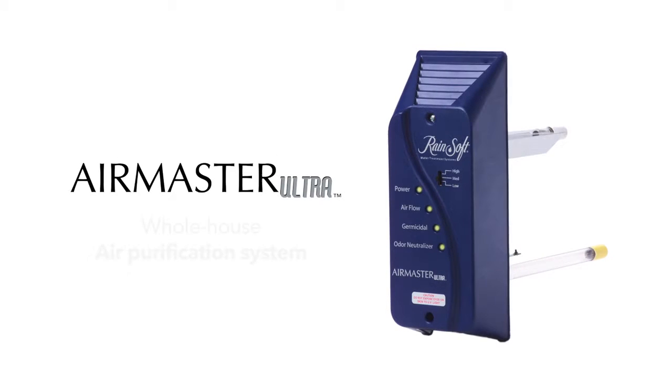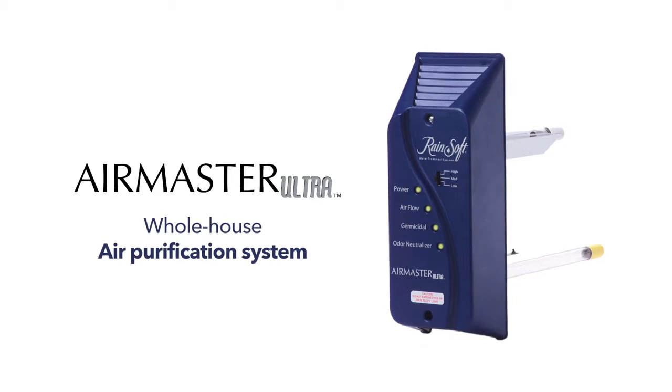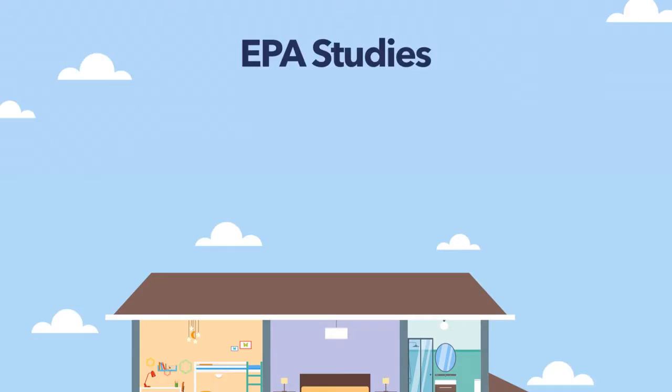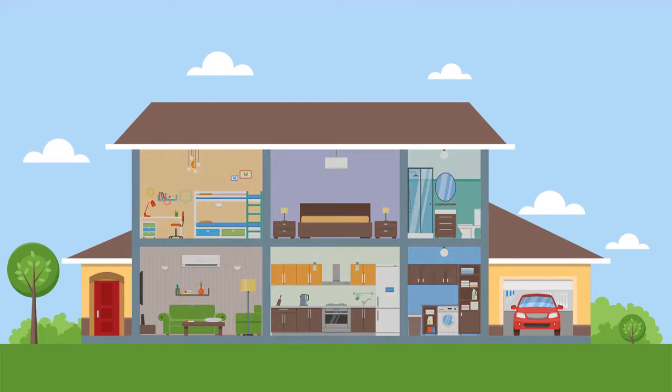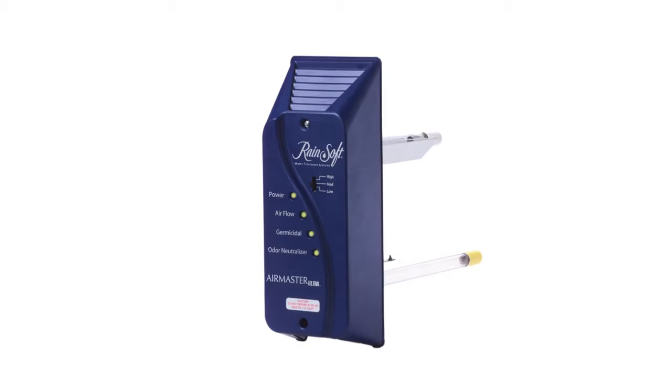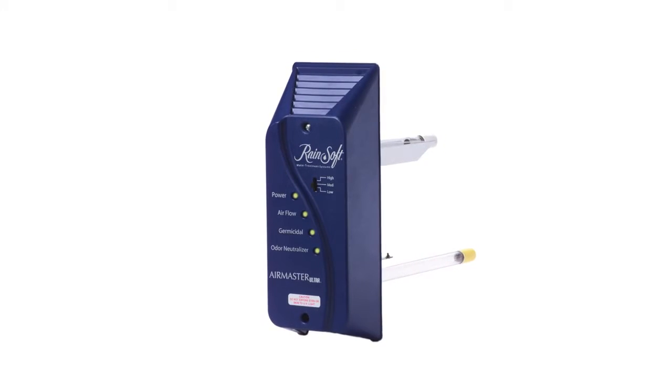Rainsoft's AirMaster Ultra is a whole-house air purification system that cleans the air inside your home, silently and automatically. EPA studies indicate that the air quality in the average home can be 4 to 40 times dirtier than the outside air, and the AirMaster Ultra is the solution to healthier indoor air quality.